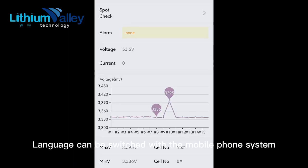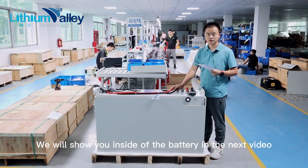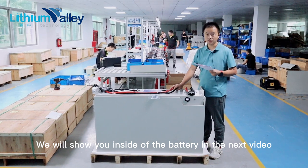The language can be switched with the mobile phone system. That's all for today. Hope you guys like it. We will show you the inside of the battery in the next video.